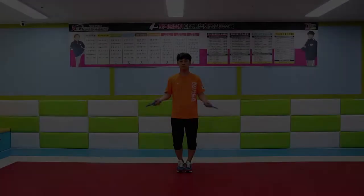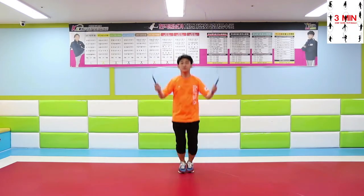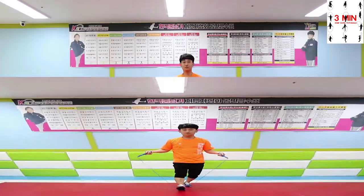Three minutes jump rope. Today we are going to practice double jump. We have already practiced it, but in case you don't remember, let's review one more time.